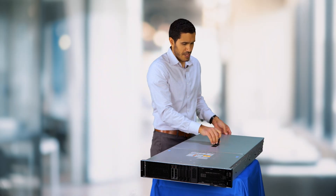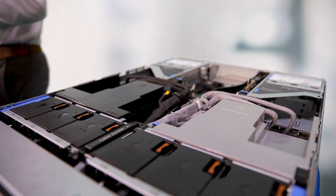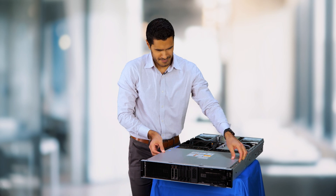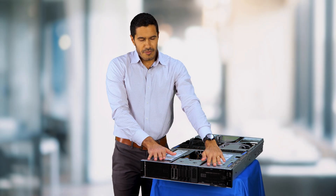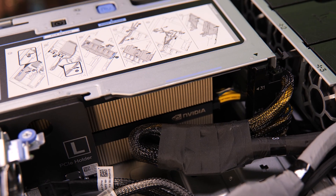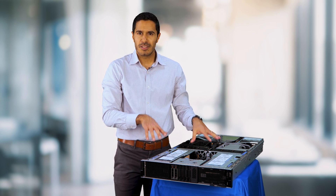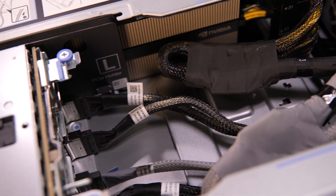So we'll take off the lid. Starting from the front you can see that we have the Nvidia H100 GPUs. These are double wide GPUs, so we can support four double wide GPUs in the front.